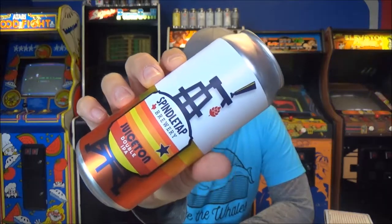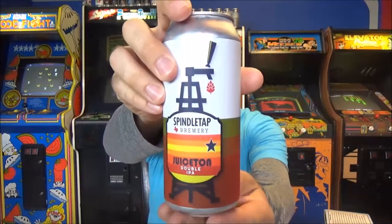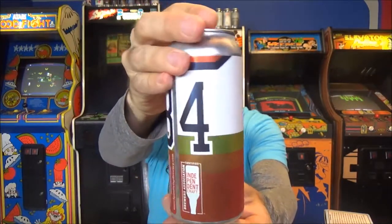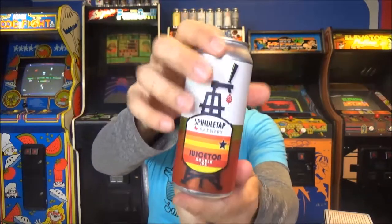This is Juicetan Double IPA. The can art is amazing. They do this 34 series, and this is the Nolan Ryan one. They do a beer called High Knees, which is Earl Campbell — he was number 34 for the Houston Oilers — and then they also did Hakeem the Dream for 34, for Hakeem Olajuwon. I'm actually old enough to remember when he was Hakeem Olajuwon, but that's neither here nor there.